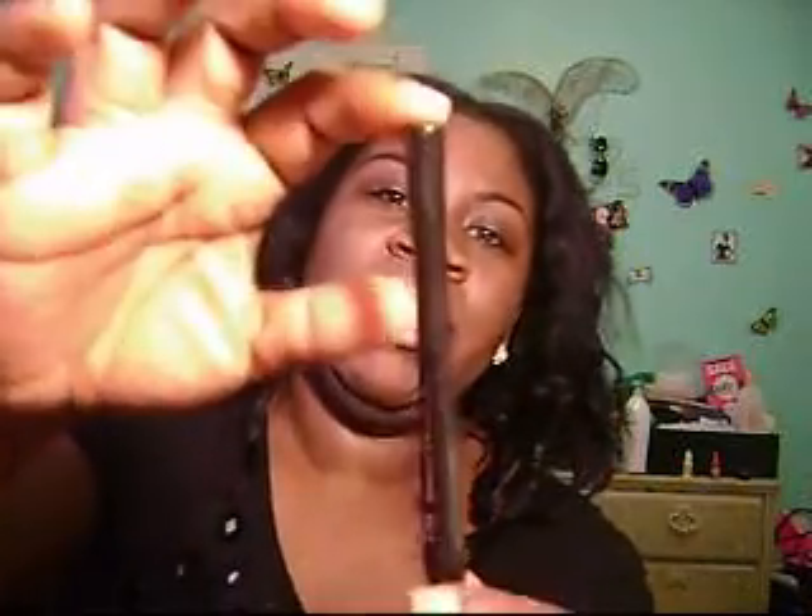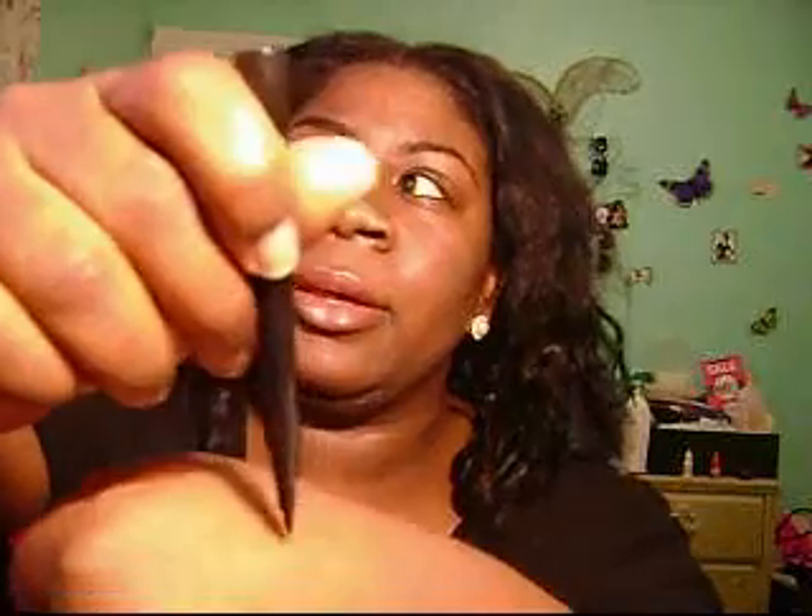Another thing I got from e.l.f. was a waterproof eyeliner pen in black, 7303 waterproof eyeliner pen. That's it. Let me just go ahead and mark it on my hand. Let's do an eye — looks like that.